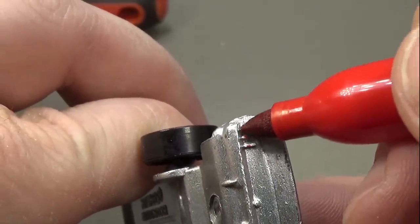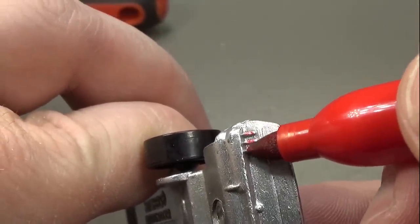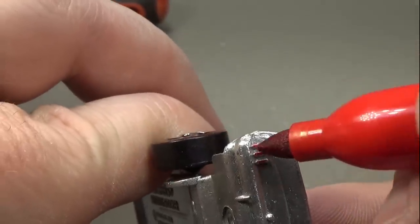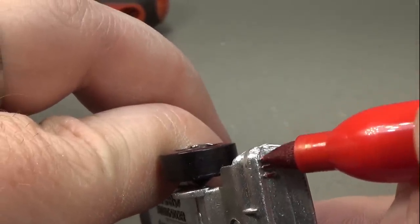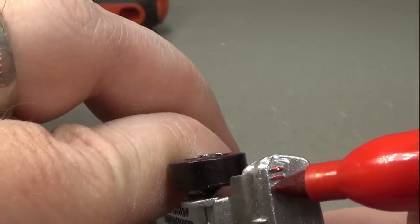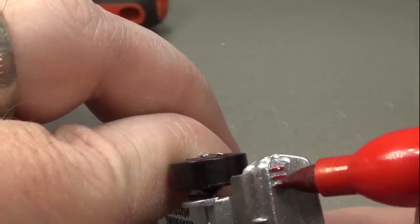I swear I'm not using Sharpies just to troll you guys. I just don't see the need to spend a lot of money on a pen that does relatively the same thing. If the Sharpie fades in 20 years I can just reapply it, and if I decide to remove it later all I need is a Q-tip and acetone.